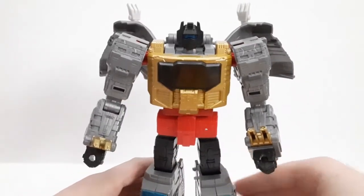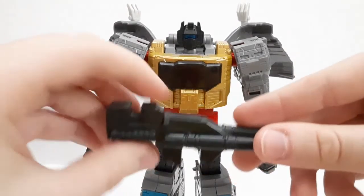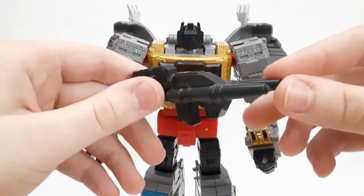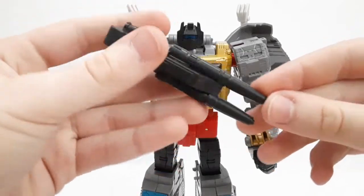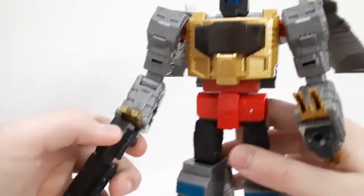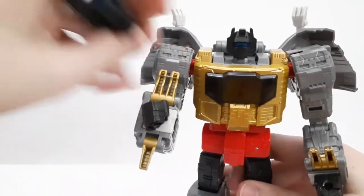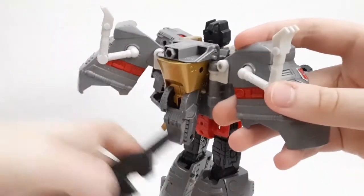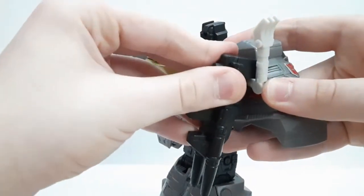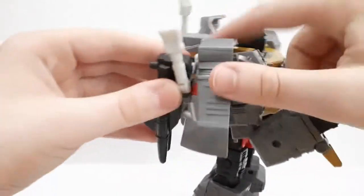For accessories, he comes with a nice two-barrel gun, very similar to the G1 gun. You can just attach it in the hand and it looks cool. If you want to store it, you can place it on the back or clip it in the dino arm. But he's cooler with the gun — he needs it to destroy some Decepticons.